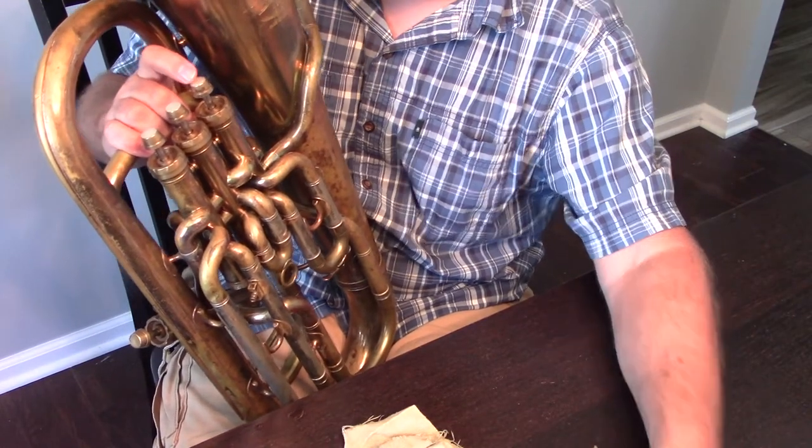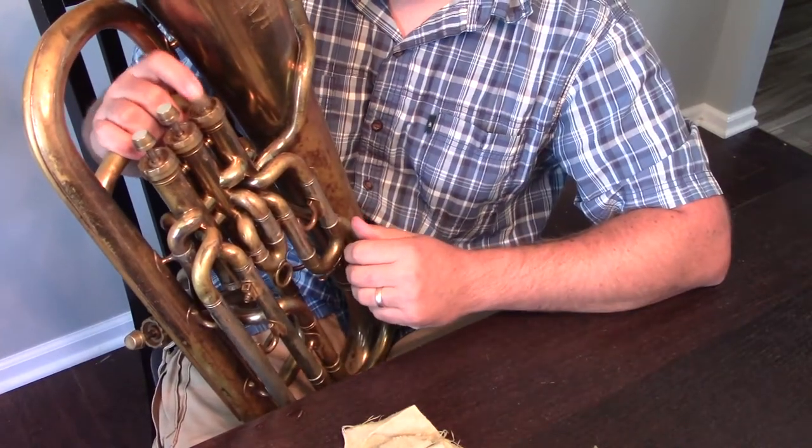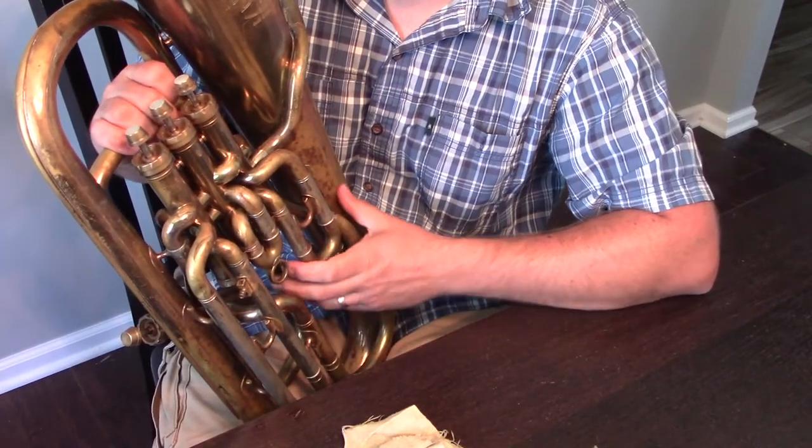With the larger brass instruments, it's not uncommon to need to oil it once or twice in order to make sure that the valve is completely lubricated.